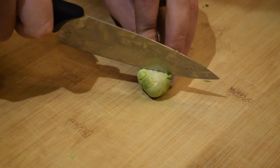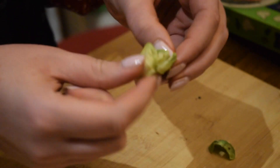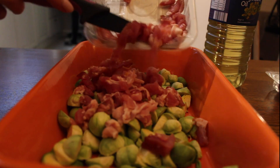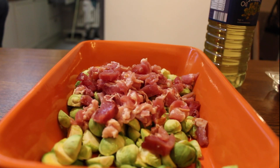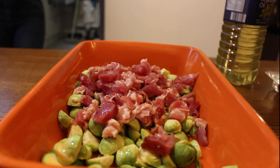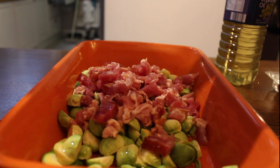Brussels sprouts have been chopped and cut lengthways. The bacon will be salty, but you can just add a little bit extra if needed.